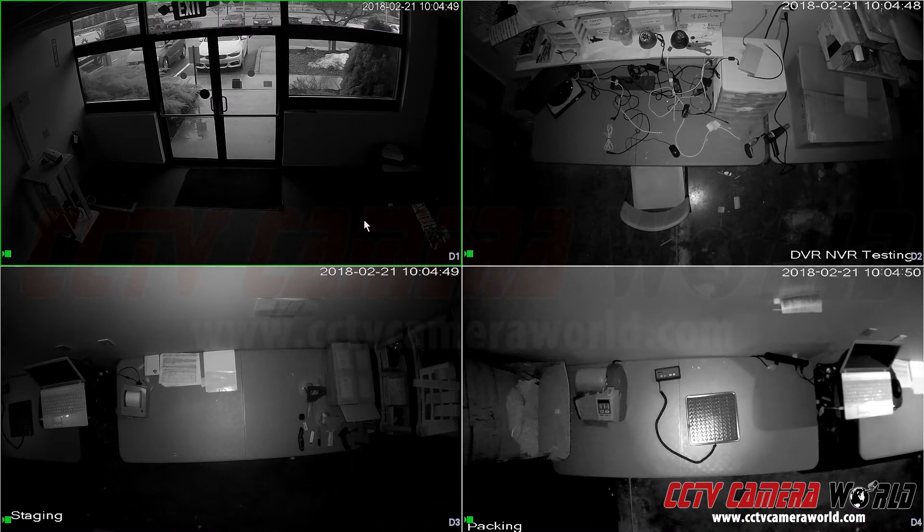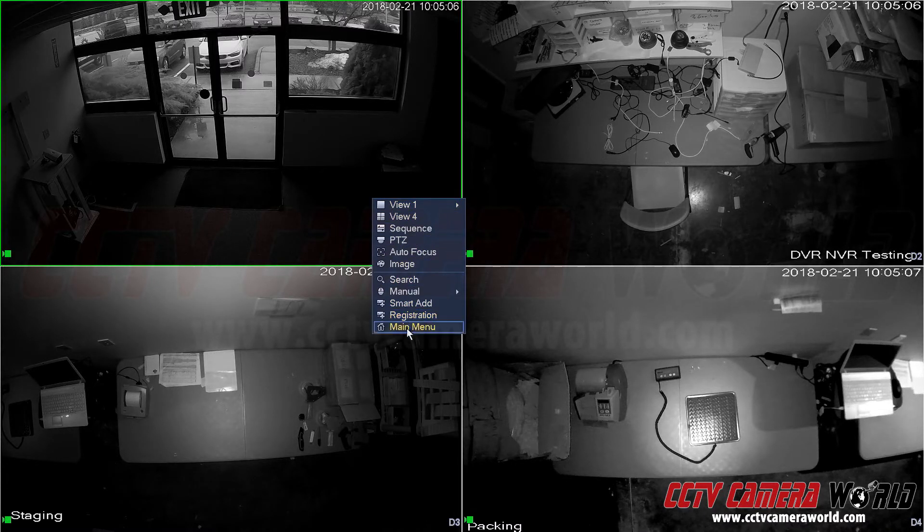To begin, once you've set up your DVR and connected it to a 1080p resolution monitor, you'll see a grid display like we have here. Right-click with your mouse and press main menu.